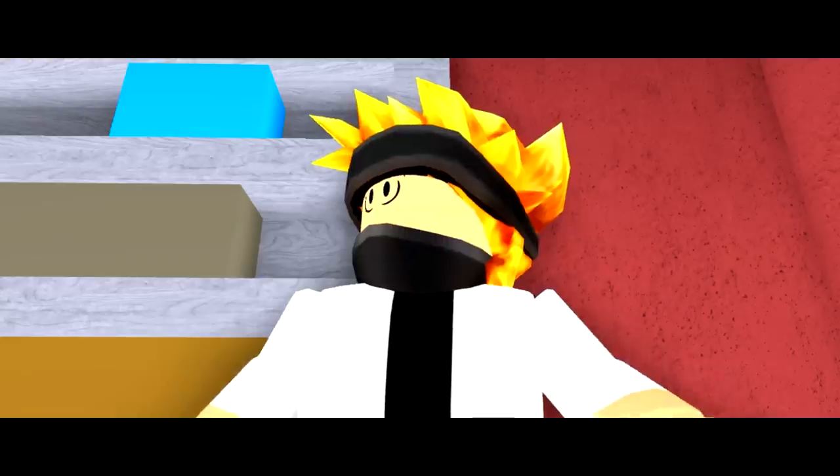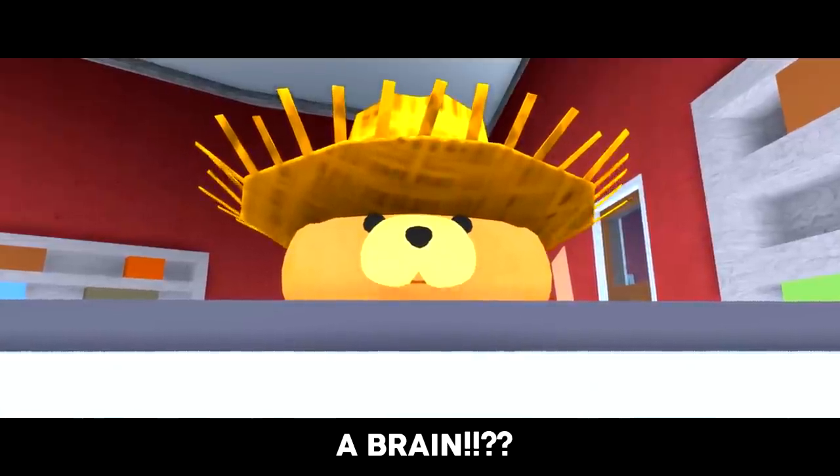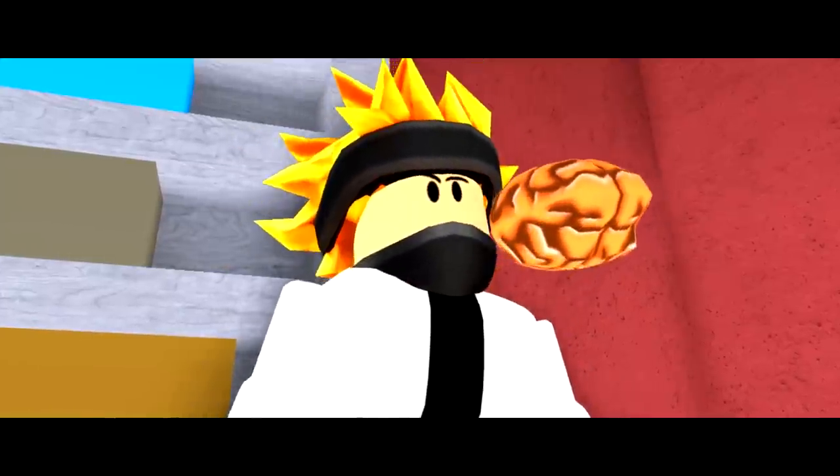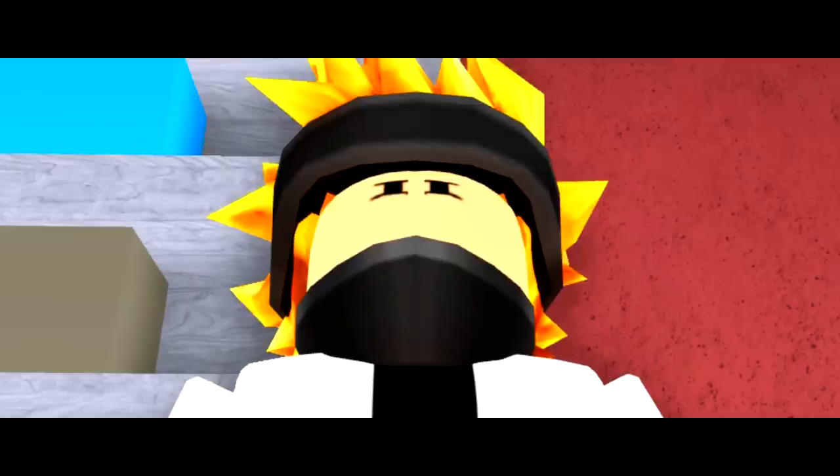That's it! Chum Chum, we need a brain! Just give me a second, I think I have one here somewhere. Here we go. Now, if I just put this right in here, then perfect.